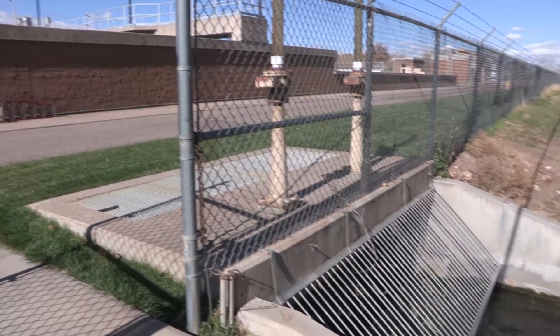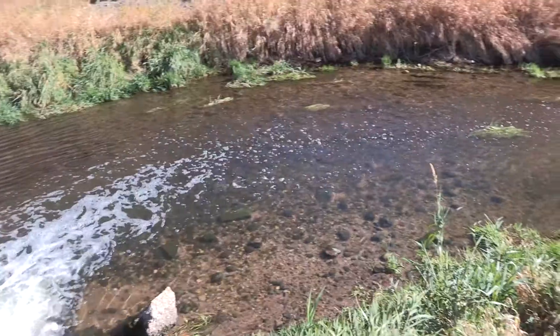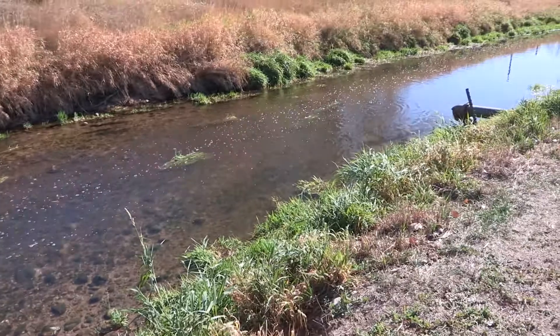This ditch behind me is called Fossil Creek Ditch, which receives our water after it's been fully treated. That water eventually flows back into the Poudre River for agricultural purposes and for downstream water users.